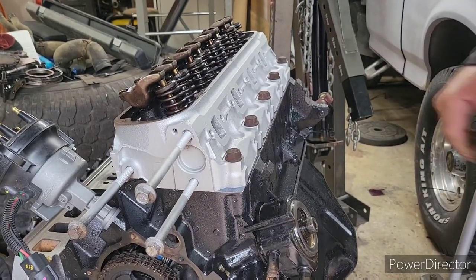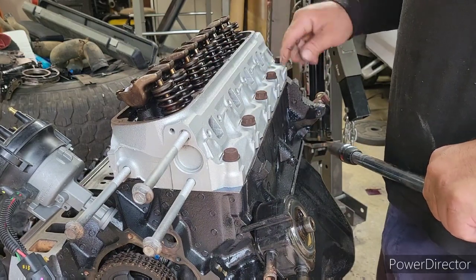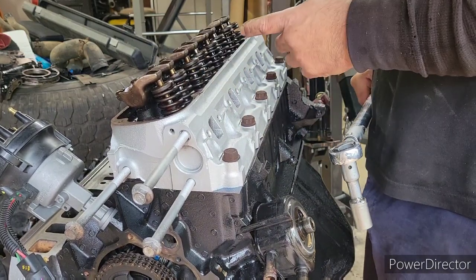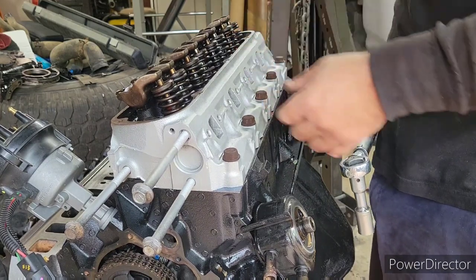As y'all can kind of tell, I'm putting one of the heads on and I'm putting the other head on right now. Make sure it seats all the way. And I just got to put the bolts in it now. And of course, there's the torque sequence — it's going to be 1, 2, 3, 4, 5, 6, 7, 8, 9, 10.